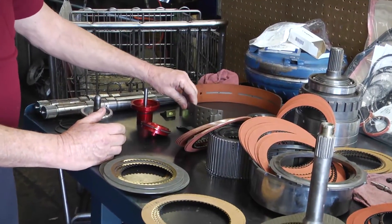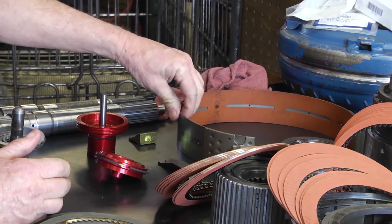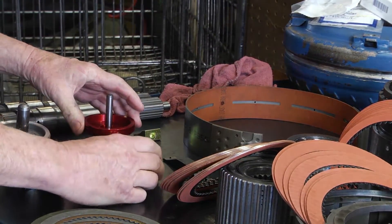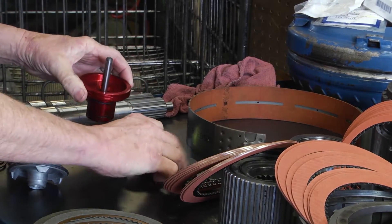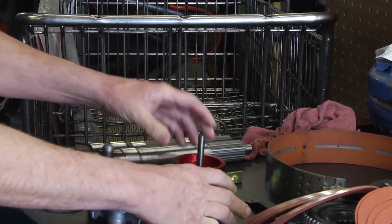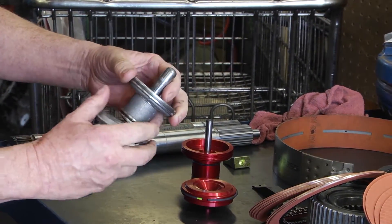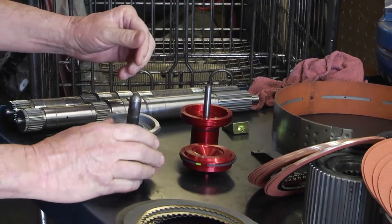On the second speed band area, you've got a different band — it's a red line, a higher quality band. And the servos that replace the stock ones are a red line with better sealing, compared to your stock ones that only have single sealing rings that don't seal up as well.